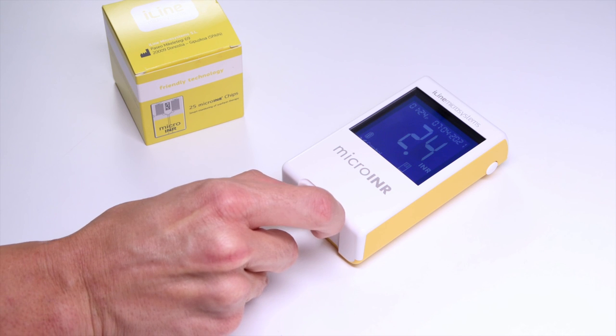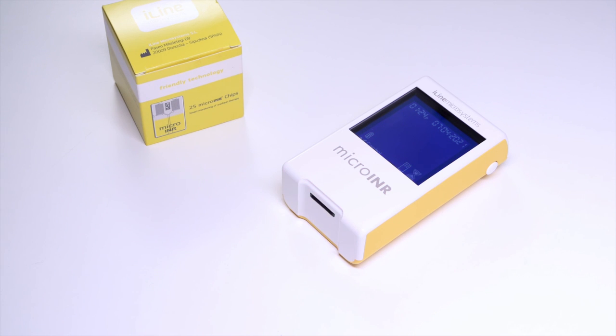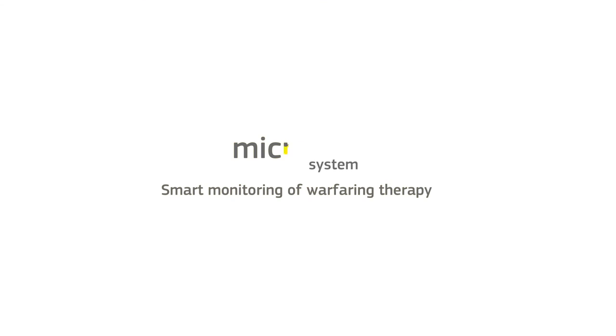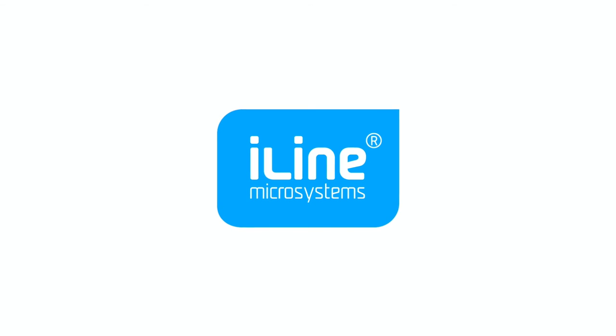Remove the chip holding the sides. If you need to repeat the test, perform the finger stick on a different finger with a new lancet and a new chip. Please remember that you must read completely the Micro-INR meter and Micro-INR chips instructions for use before using our system.